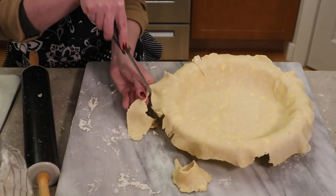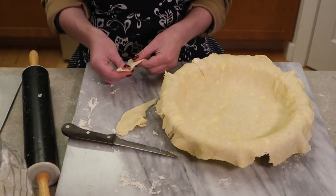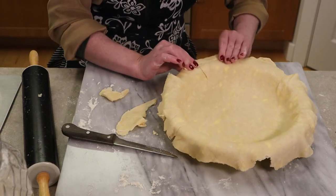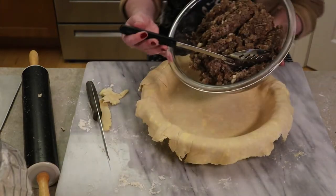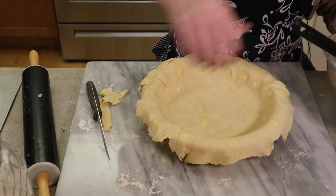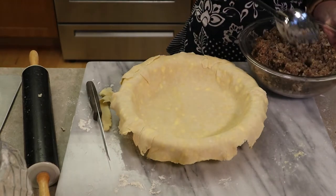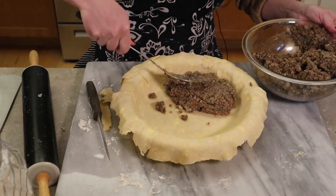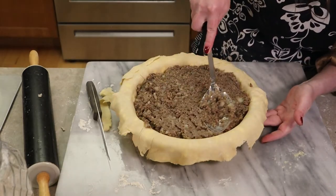This is our bottom crust, so if you have any holes or short spots, just patch them in. You should have a little bit of overhang all around the pie plate. Our meat filling has cooled — it's still warm but not hot. Scoop the meat into the pie and pack it down, keeping it nice and compact, then smooth it out. Roll out the second dough disc for the top crust, making it a little bit prettier since it will show.